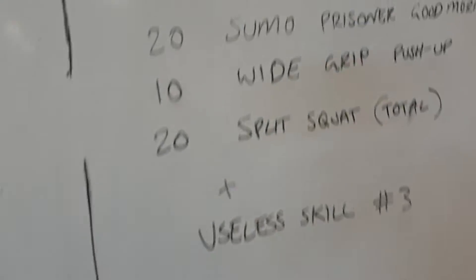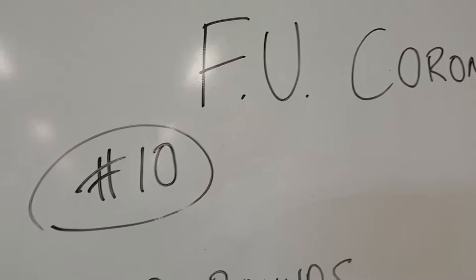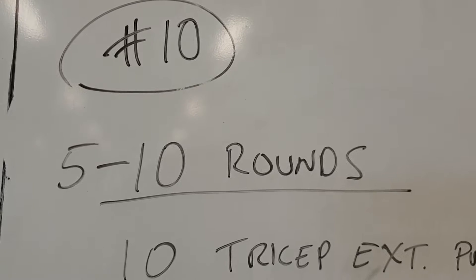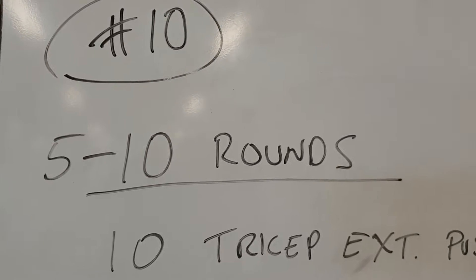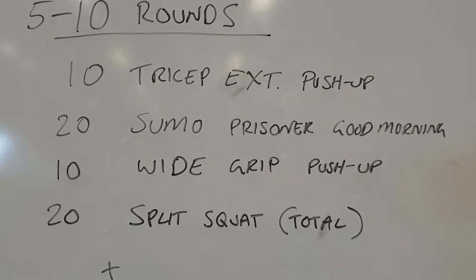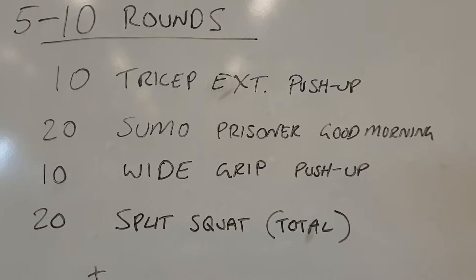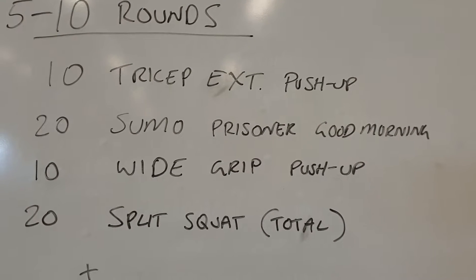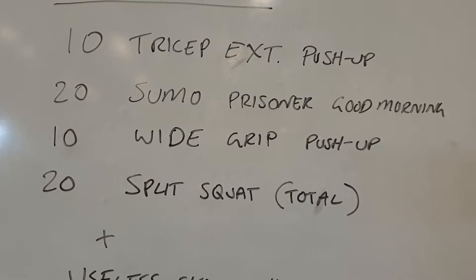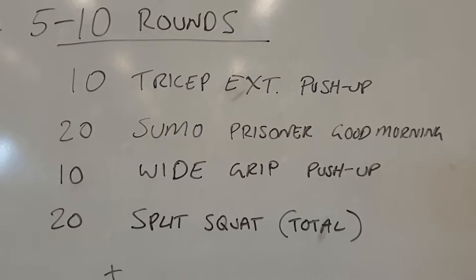Still with us — FU Corona, still of course, number 10. We've got a long one today: 5 to 10 rounds, your choice, based on energy and how much time you have. We're gonna have four movements: tricep extension push-up, 20 sumo prisoner good mornings, 10 wide grip push-ups, and 20 split squats total.